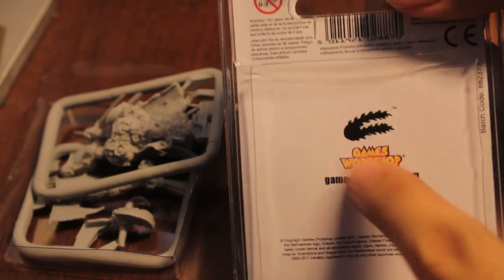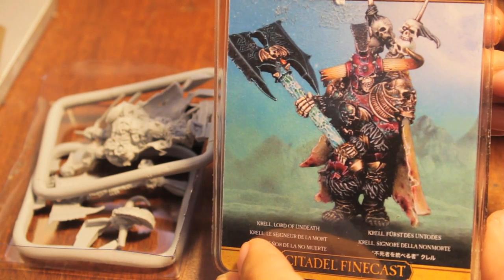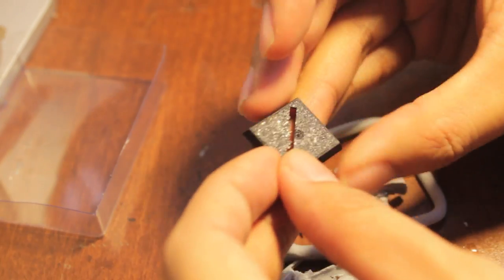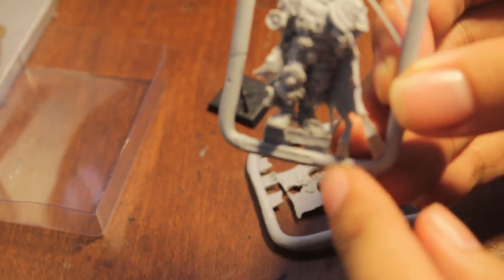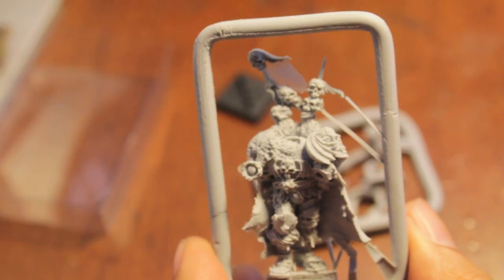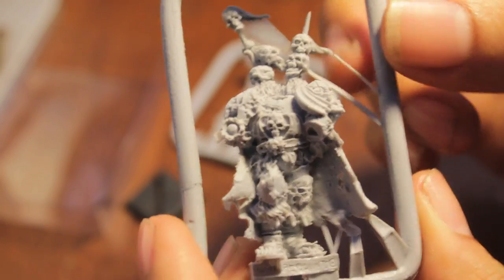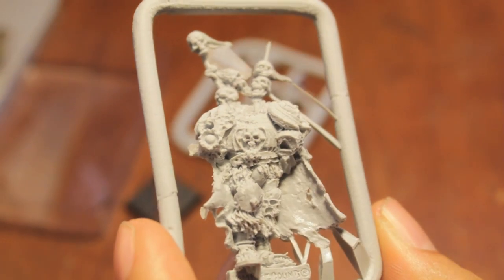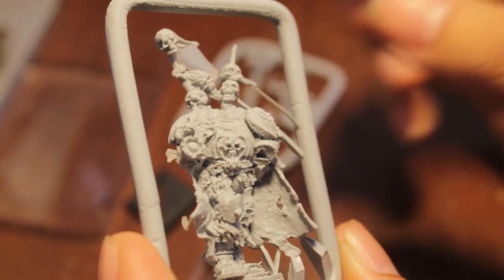No instructions on the back because he's not a plastic model, so I guess they assume that you're just going to know how to put this together. Let's take a look at what the screws look like - you got two of them plus a slot base. And he's got a little slot at the bottom of his base. At first I was like, Finecast, Finecast.